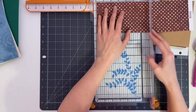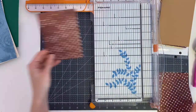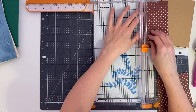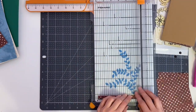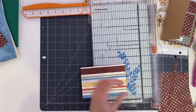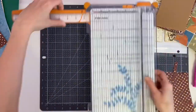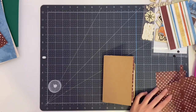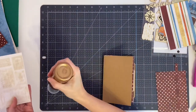Next I'll take some decorative paper to decorate the front and back covers as well as the inside front and back covers. Don't forget to cut a thin piece to go over the spine on the cover as well. Then I glue the decorative paper to the front and back cover and to the inside covers.